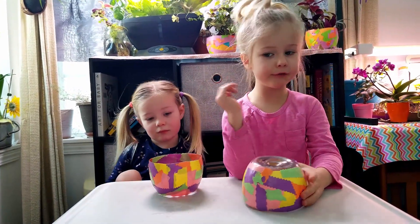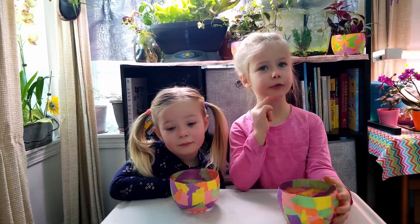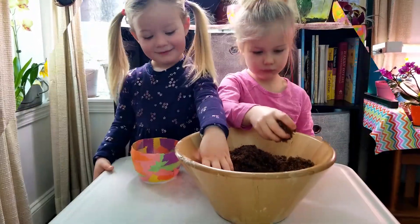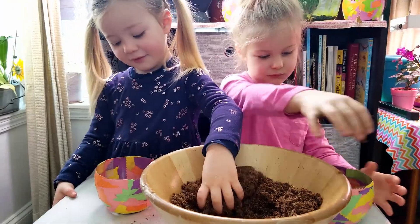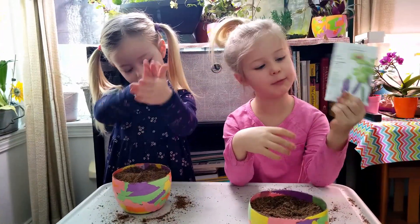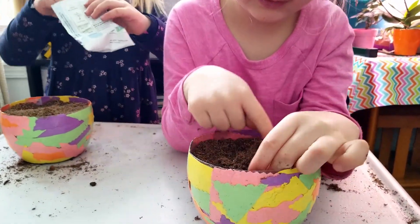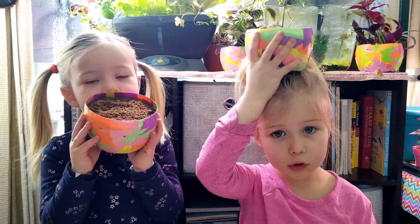The only thing you have to do is put the plants in. For that we need some soil. We're going to plant some purple beans. And that's it, we're all done! Now we just wait for them to grow!